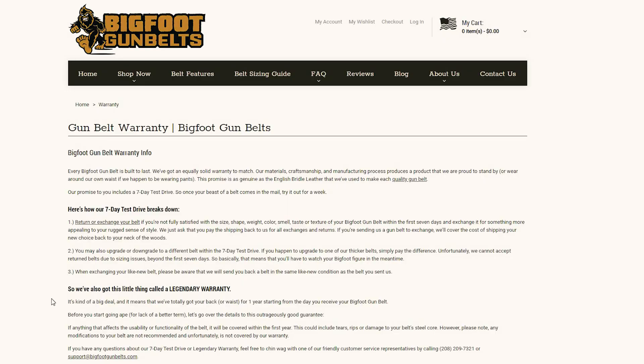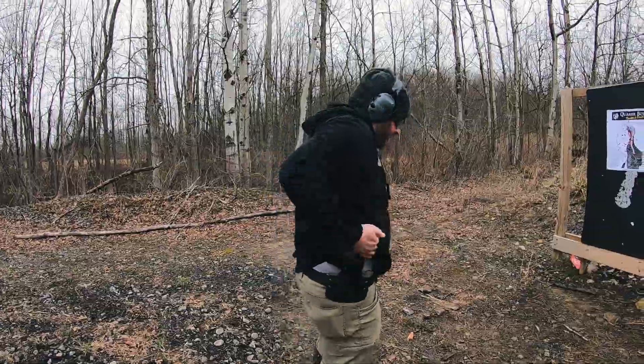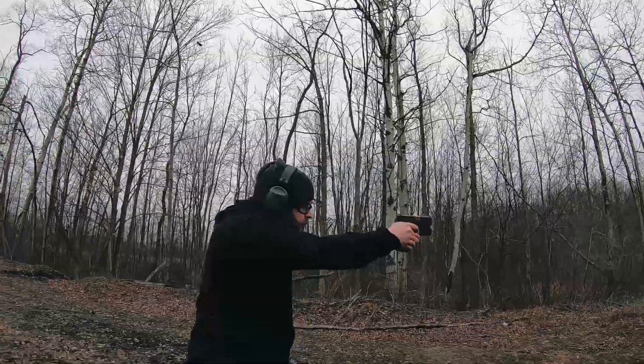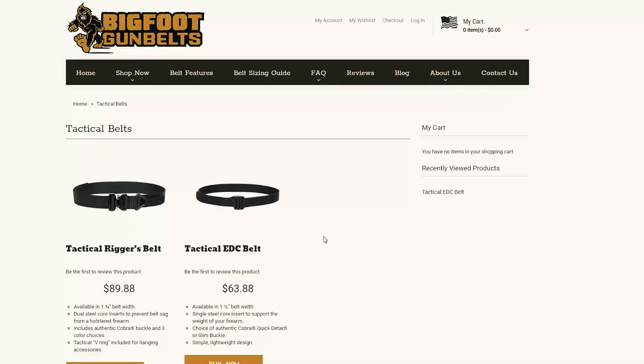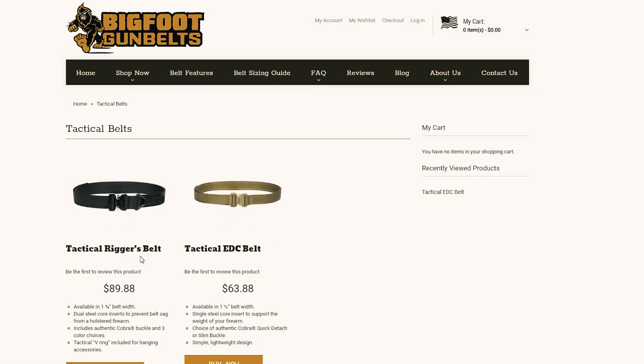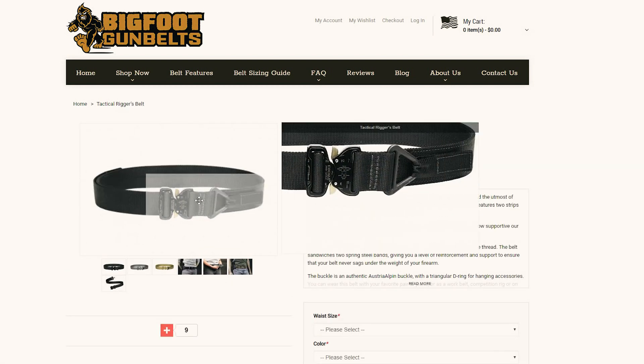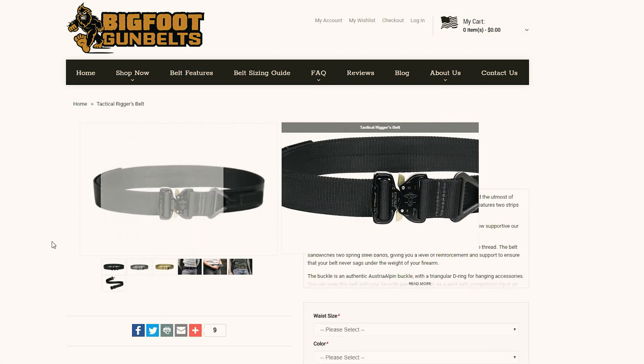This belt comes with a one-year guarantee, so if something goes wrong in that first year, they'll take care of you. It also comes with a seven-day test drive — if you don't like it after buying it or it's the wrong size, you have seven days to send it back and get a new one. This is not the only tactical gun belt that Bigfoot Gun Belts offers. They do offer a bigger, more heavy-duty tactical belt, though we haven't tested that one yet. You can check out their website for more information on that.